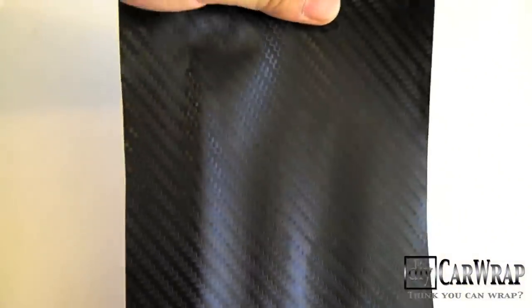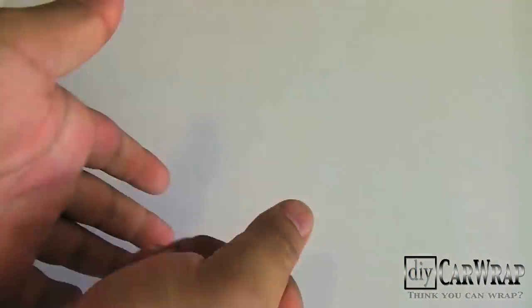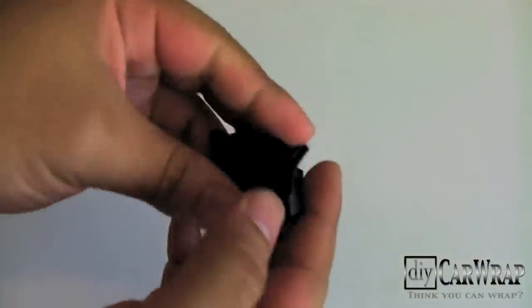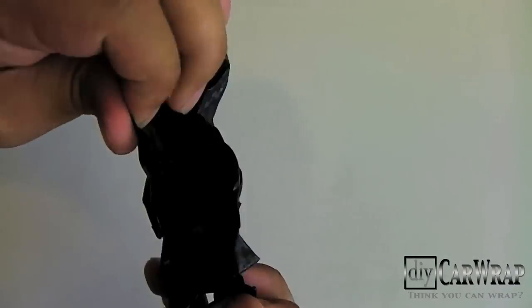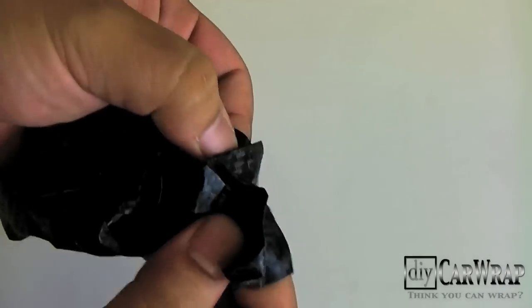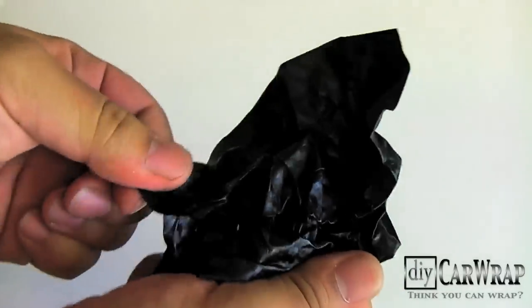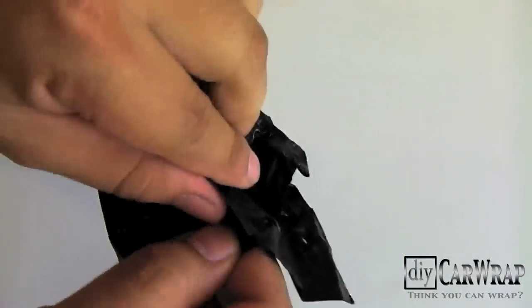If you forgot how wrinkled it was, let's go ahead and do it again. Now this is actually the worst type of wrinkles — it's when the adhesive backing gets stuck to one another. This can actually occur if you're using a large piece and somehow the pieces just fold together like so.